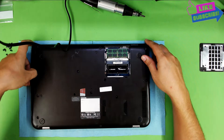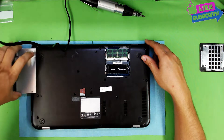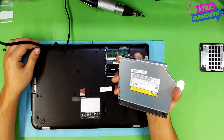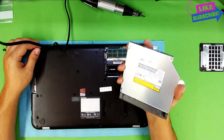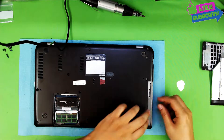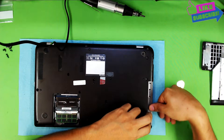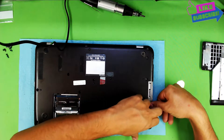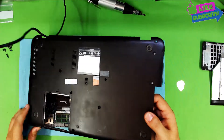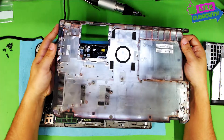Next we're going to pull the CD-ROM out. You can change your CD-ROM — I'll leave in the description the link where you can buy one. To pull the bottom cover up, just put your hands right under the CD-ROM on the gray part and lift the top plastic up. The whole thing will come out really easy. That's the bottom cover.